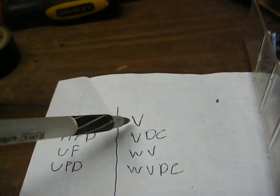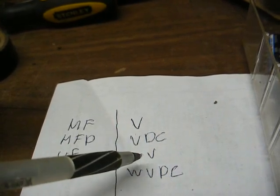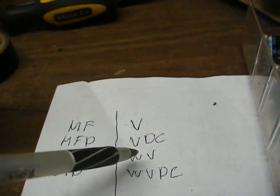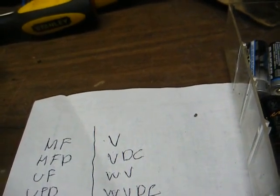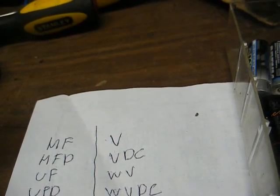You'll notice several common designations for voltage: V, VDC, WV, or WVDC — meaning volts, DC volts, working volts, or working volts DC. Working voltage is the amount of voltage that the capacitor can safely handle under operating conditions.